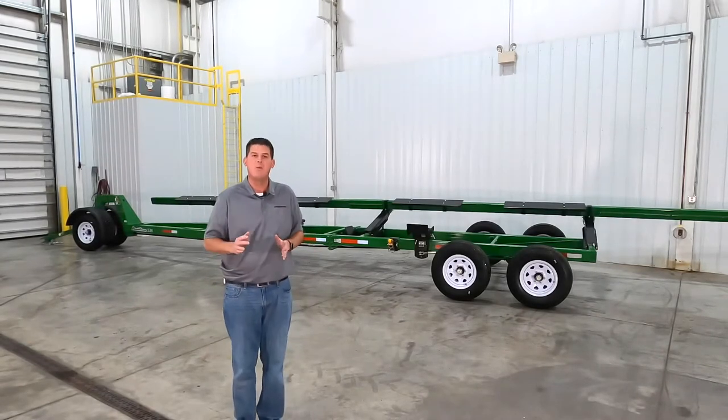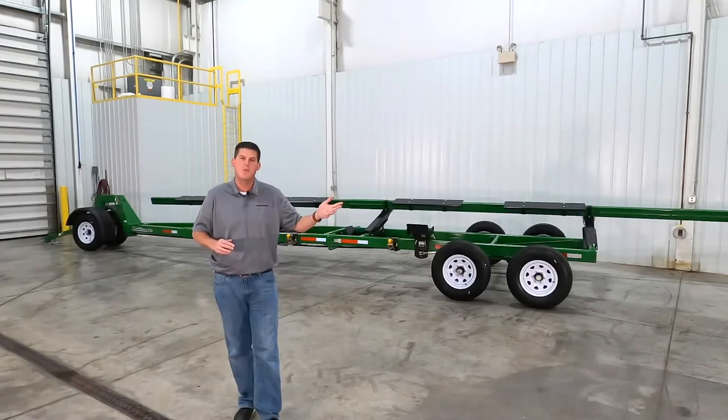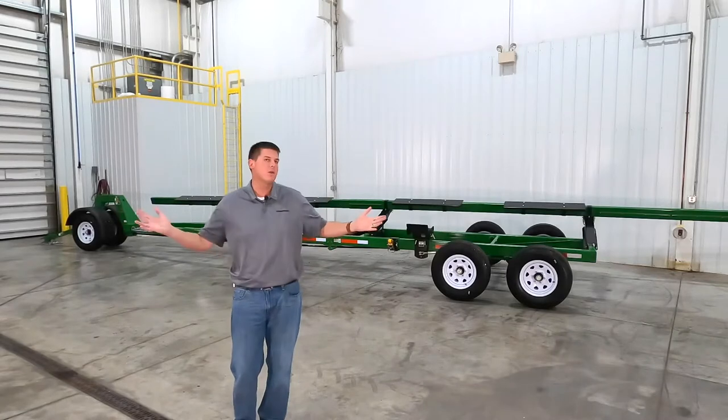You've made a significant investment in your corn head, draper head, grain platform, or stripper head, so why would you haul it with a subpar trailer?